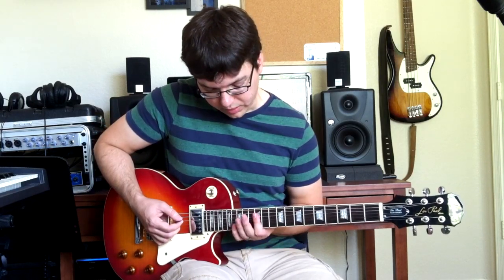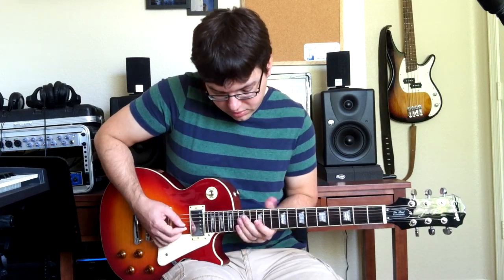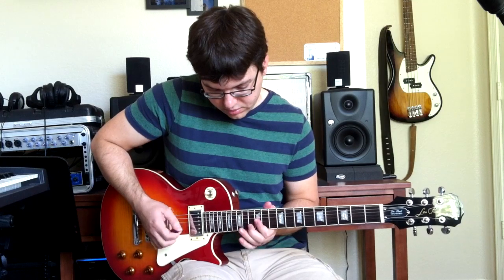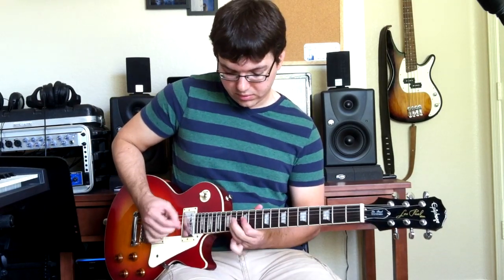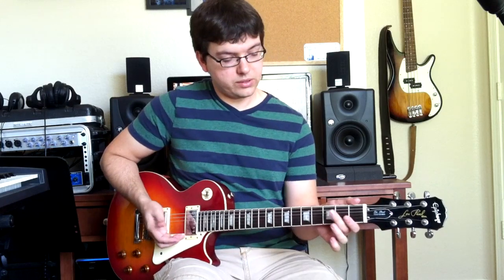You can keep the 12 barred for most of it, and at full speed it's something like that. So that gets back into the second verse — verse two is normal, chorus two is normal — and then you hit the guitar solo.